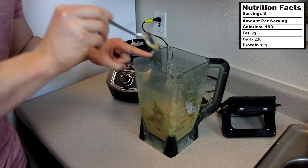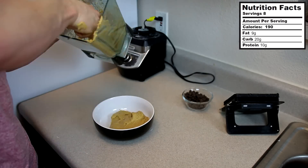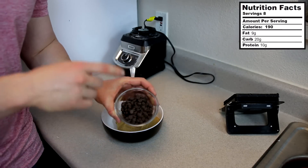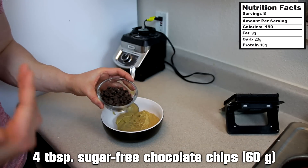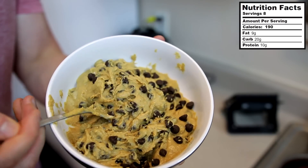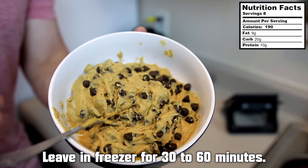Now what we're going to do is go ahead and add this into a bowl. After you've got that into the bowl, it's time to add in the chocolate chips. Today I'm using some dark chocolate chips. You can really add as many chocolate chips as you'd like — whatever fits into your macros, of course. Today I'm going to add about four tablespoons. We're not done yet, but it does look and taste like a delicious cookie dough. We're going to put this in the freezer for about 30 minutes to an hour and let it cool off a bit.